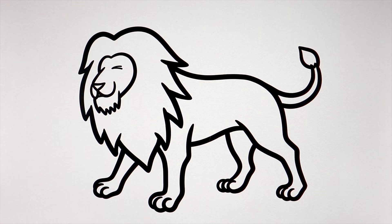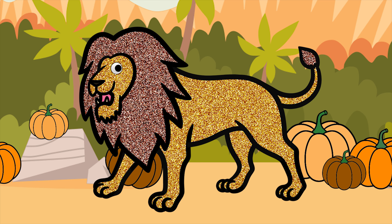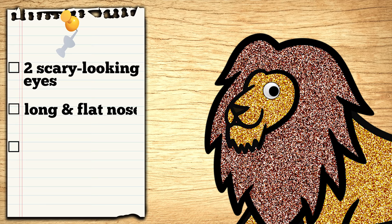Now we're ready for our first guest! Come in! Rawr! Hello! My name is Lion! Hello Lion! What do you want your jack-o'-lantern to look like? I want my jack-o'-lantern to look just like me! I want to have two very scary looking eyes and a long flat nose!